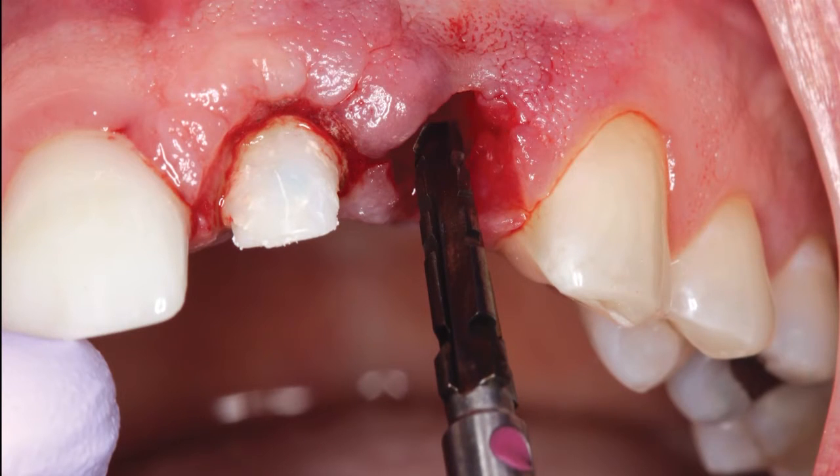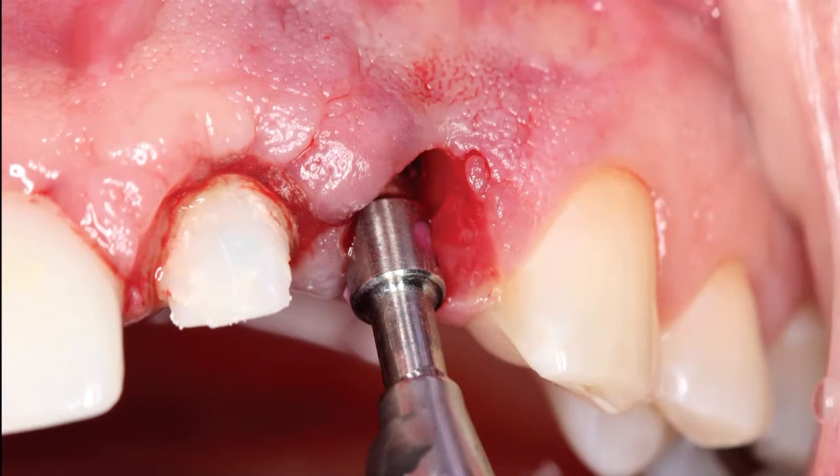A pilot drill was utilized to create the initial osteotomy approximately 3 mm apical to the adjacent cementoenamel junction. A 3.5 mm diameter Replaced Select drill from Nobel BioCare was used to complete the preparation of the implant site. The Hahn tapered implant system is compatible with widely used implant instrumentation, making it easy to transition to a new implant system.